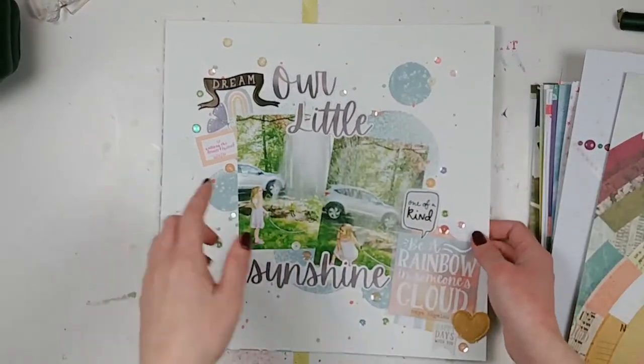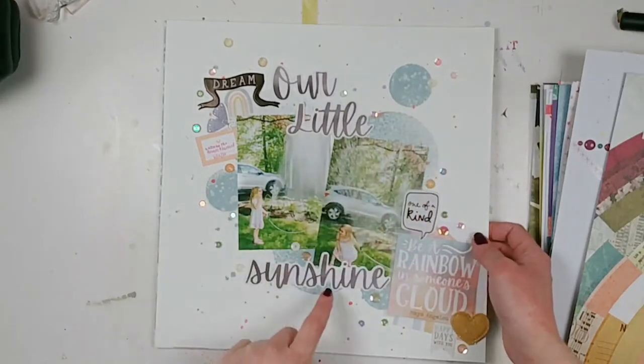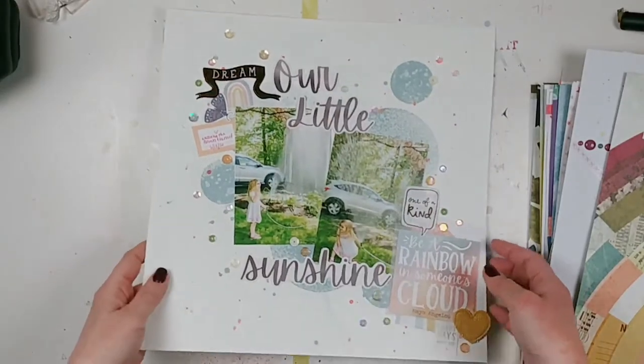This is for a Paper Issues sketch challenge. There was supposed to be a big circle in the back — I was experimenting with doing some mixed media circles, so I ended up with just a bunch of different little circles. I just love the way this whole thing turned out.